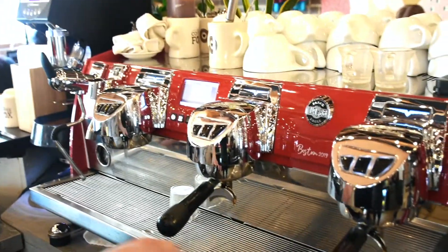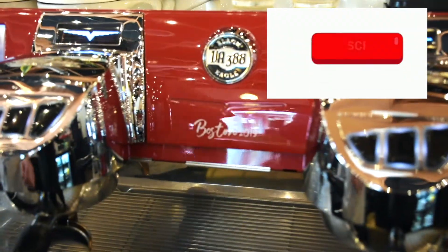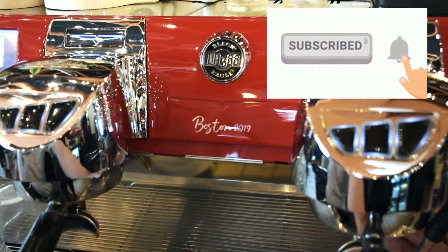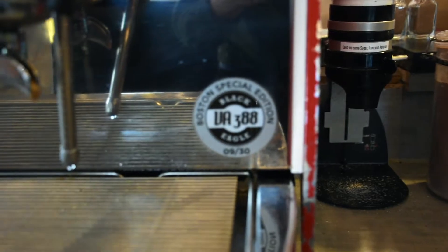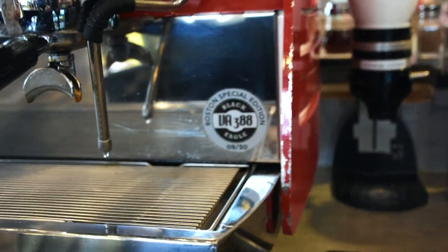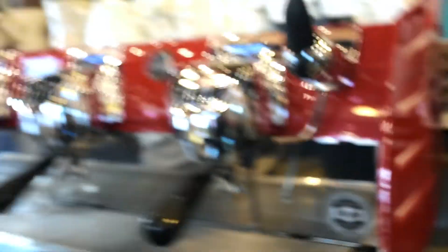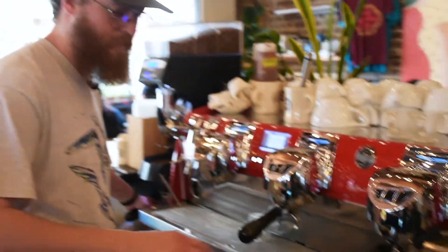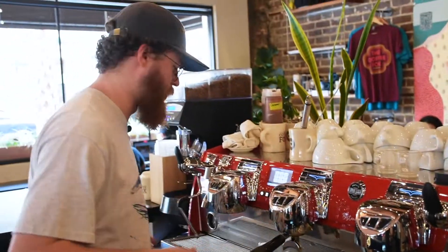It's vanilla and cinnamon. So this is a Victoria Arduino Black Eagle — it's actually the Boston Expo 2019 Special Edition, so this is a limited edition, number 9 out of 30. Got the Boston Special Edition down here, which is kind of silly, but it's a really cool espresso machine to work on. We really love it. It looks really pretty, but it still has that commercial quality that you want out of a workhorse machine.